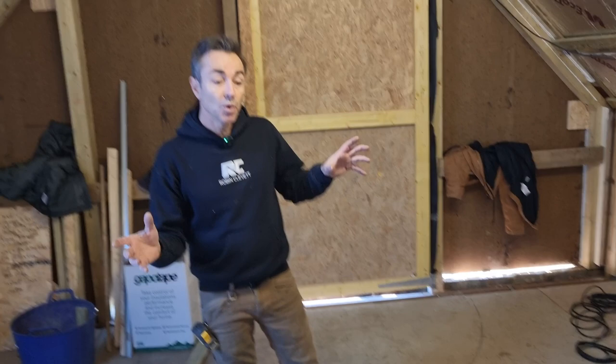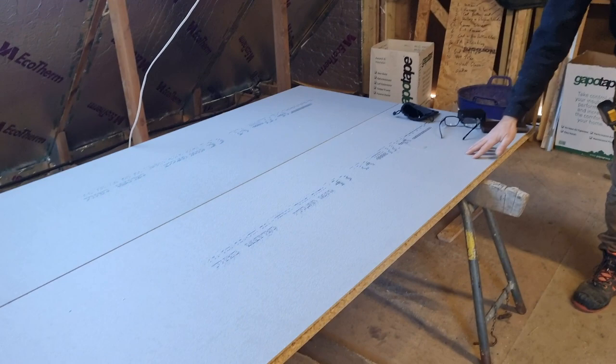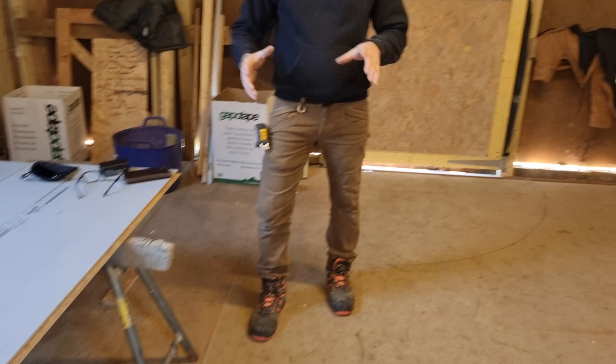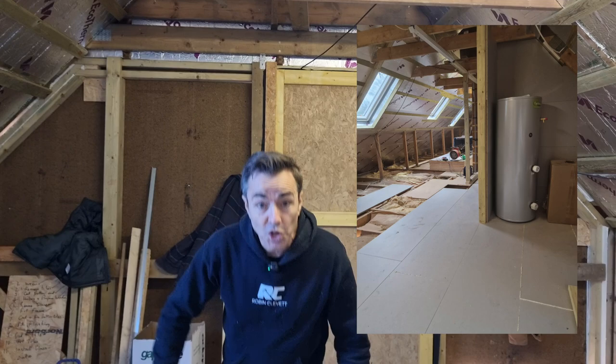There's not a lot wrong with the existing floor, but some of the joists aren't that even, so I want to flatten those off a bit. Then we're going to put a new P5 Egoprotect board all the way through, which is absolutely perfect for the bathrooms as well — it's one of the only boards you can actually tile straight onto. So we're going to take half the floor up, put half the floor down, which enables us to build enough stud work to form a service cupboard.